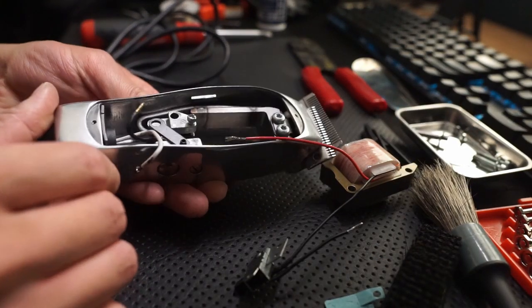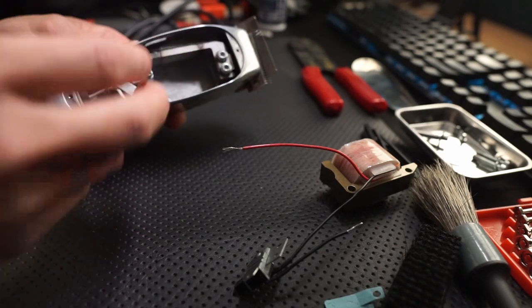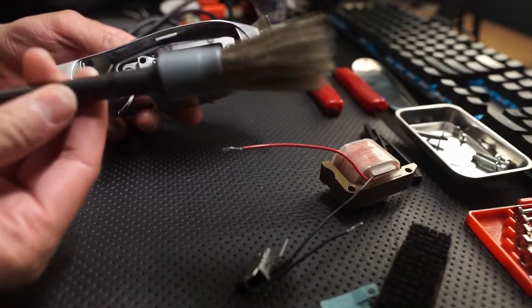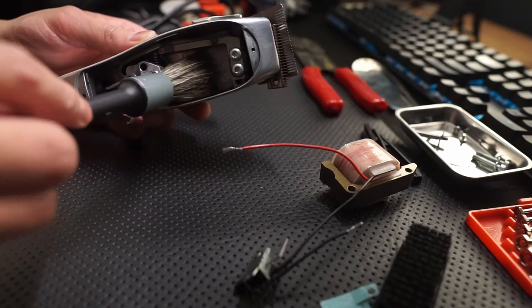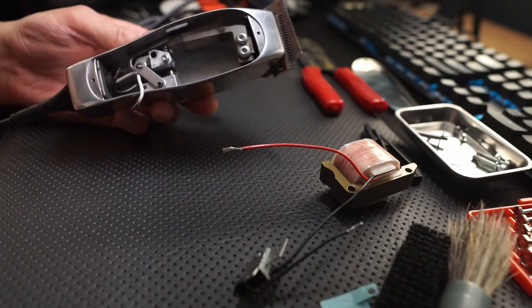With the clipper internals cleaned out, as you can see here, I ended up using this type of brush to insert in different areas to clean it out.